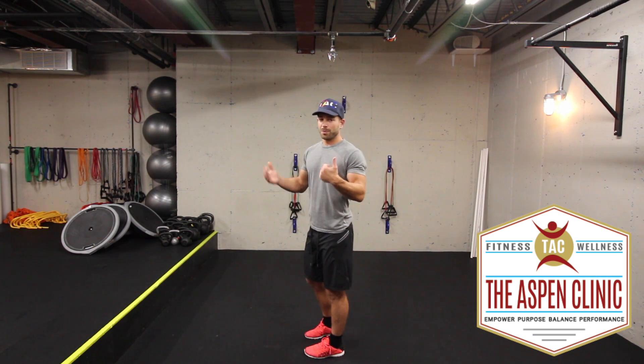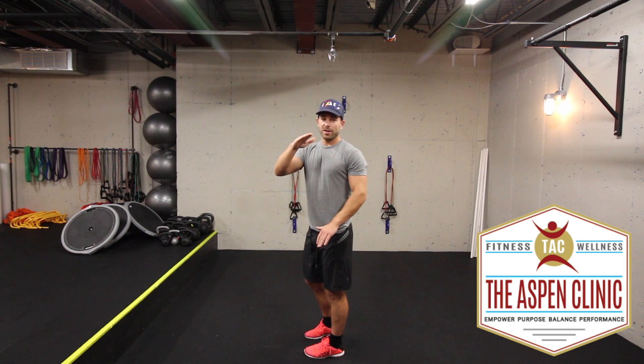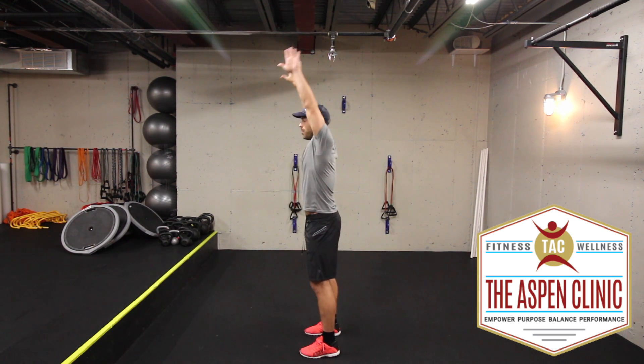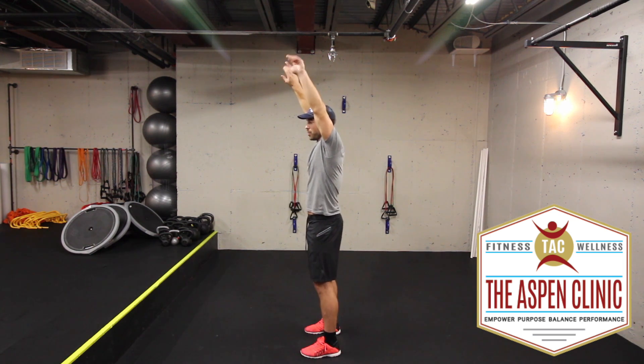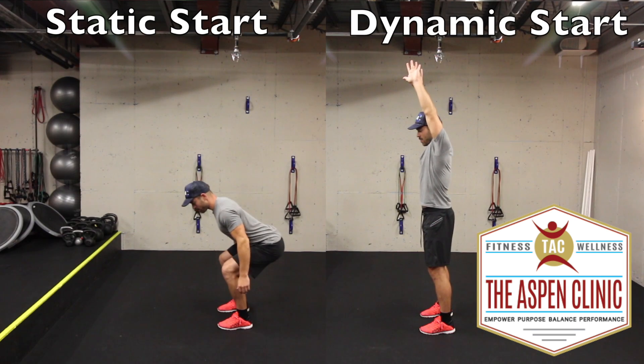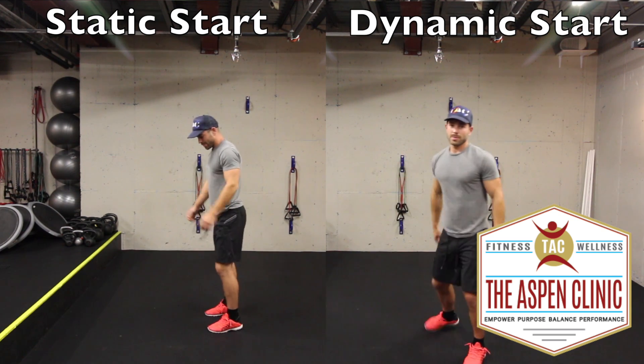Now we're going to do one on the other end of the spectrum where we're trying to reduce that amortization phase, spending as little time as possible transitioning from down to up in that squat. Start up overhead, palms are turned out. We're going to squat down and try to explode up as quickly as possible. You're going to want to test those out — basically pausing at the bottom versus springing through that bottom position and trying to take advantage of the elasticity.